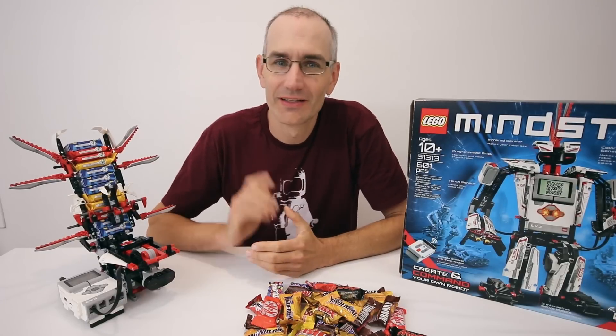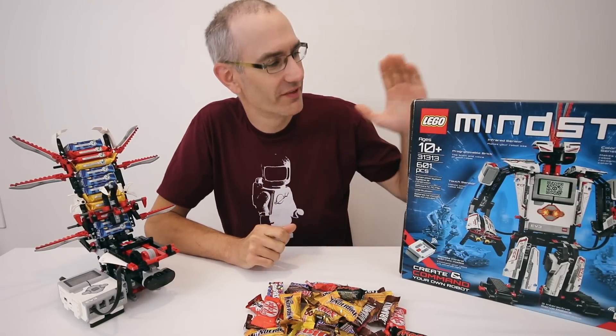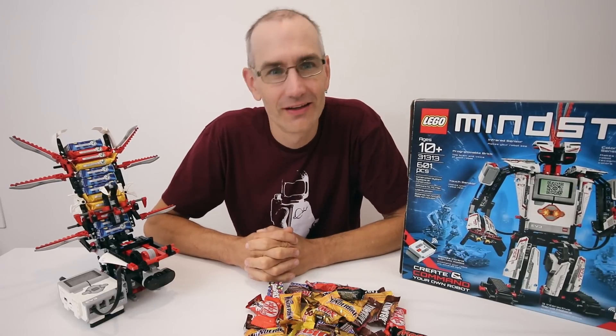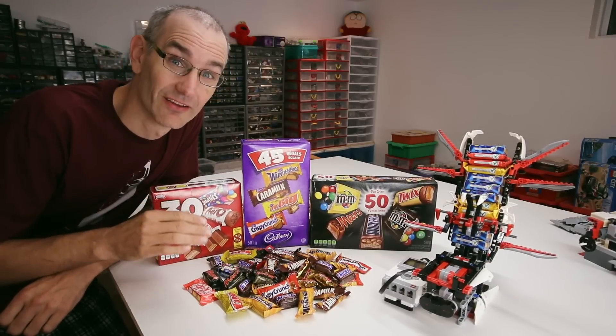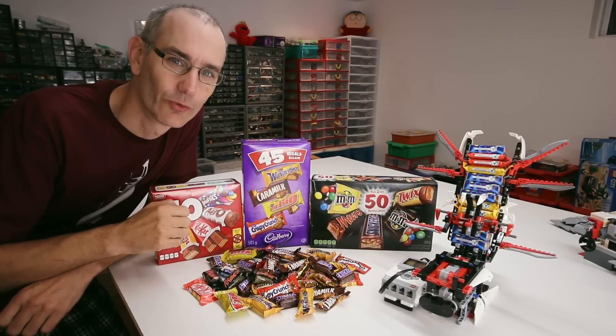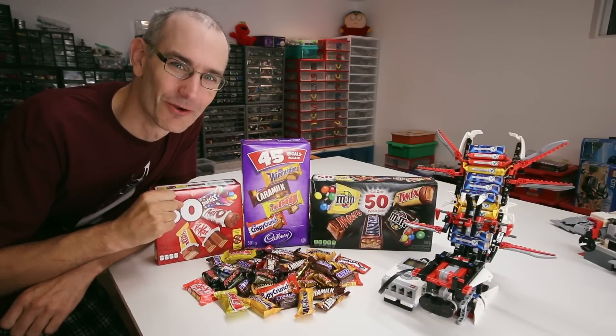Hey everyone, Jason here. Halloween is just around the corner and I thought it'd be a great opportunity to bust out my EV3 kit and see if I could build some kind of robotic sugar delivery system. I don't know about other parts of the world but here in Canada it's very common for people to give out these little mini chocolate bars during Halloween, so I thought it'd be a fun idea to build a robot that would throw them at the kids that come to our door.